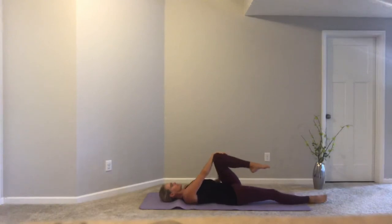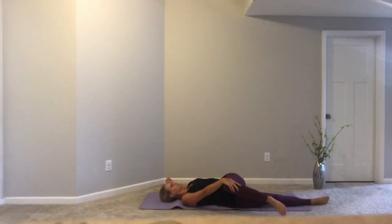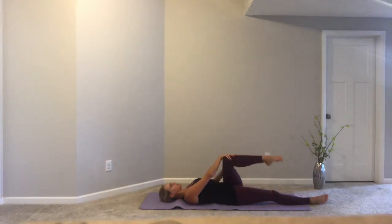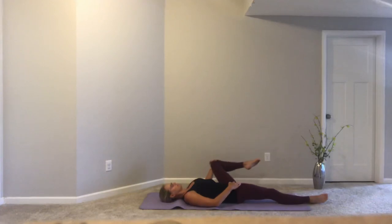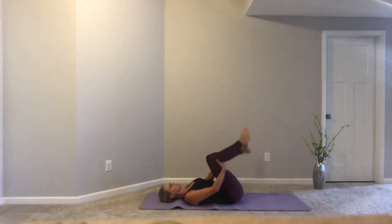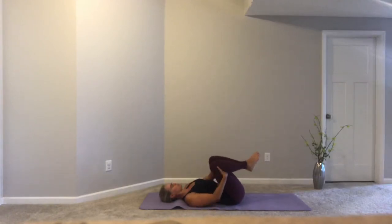Drop both knees up and in and we trade to the opposite leg. Letting one leg move long and taking that bent knee over and across the body, reaching wide with one arm. Pass your knee back and across, lift it out wide to the side. We'll take this two more times to each side. As you complete that, let's bring both knees back up and in, and again give ourselves that little rock from side to side with our knees up and in towards our chest.